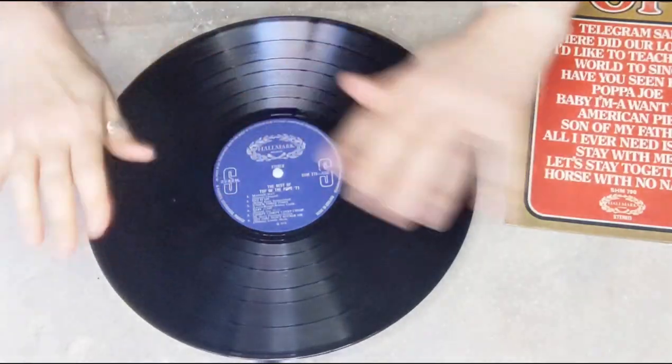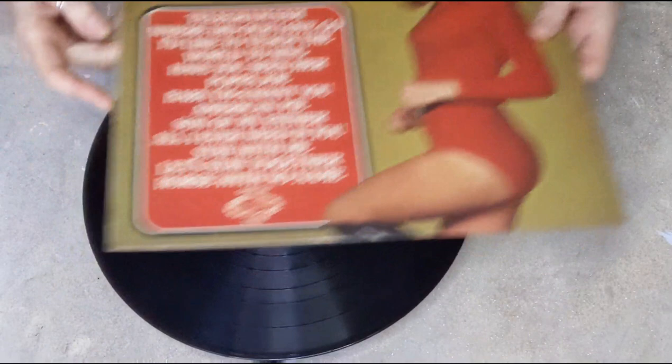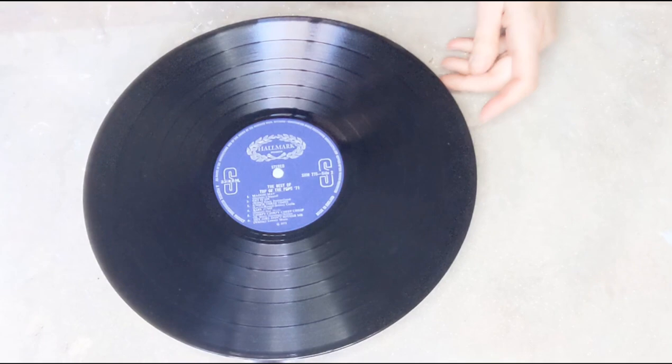Hello again, it's Francis Brown and welcome to my channel, Francis Brown Art. Today I'm going to show you — can you see this Top of the Pops from 1971 LP? I just thought I'd show you that, it made me smile when I saw it earlier when I picked it out of all my kit.